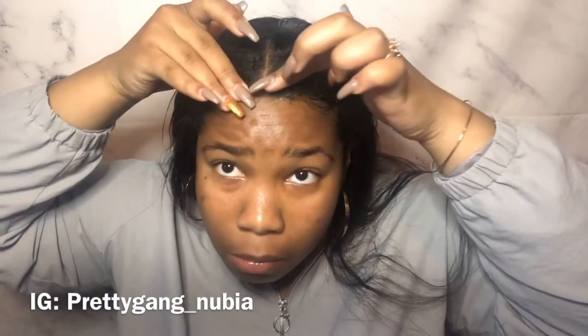I would like to try their edge control because my hair does wave up when it has gel, and it's really hard for me to flat iron my edges because they're so small. So I really want to try their edge control so my hair doesn't wave up.